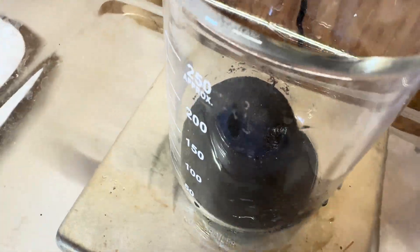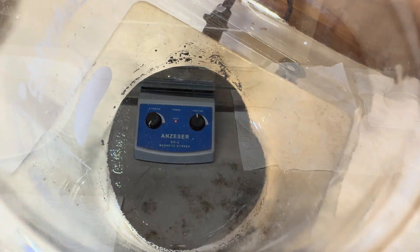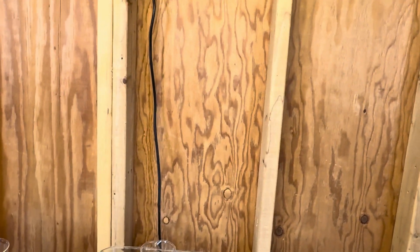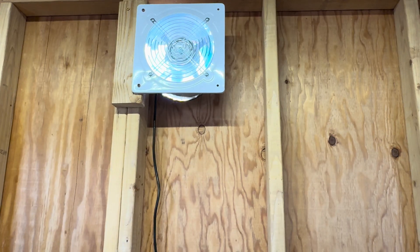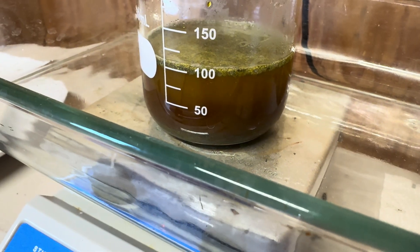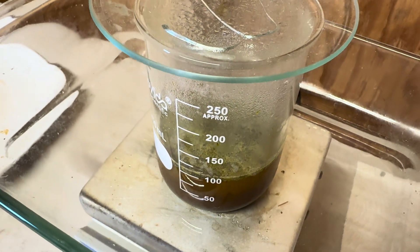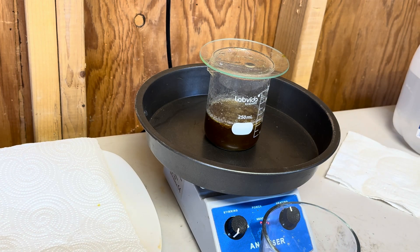Here is our black sand that we had cleaned out and we are going to add in some hydrochloric acid to remove the base metals. I've got my fan going to keep myself safe. I am wearing my respirator and my safety glasses, and you should too. I'm bringing the hydrochloric acid up to a boil and I'm going to let it boil for 45 minutes to get it clean, and then we will give it a good rinse.